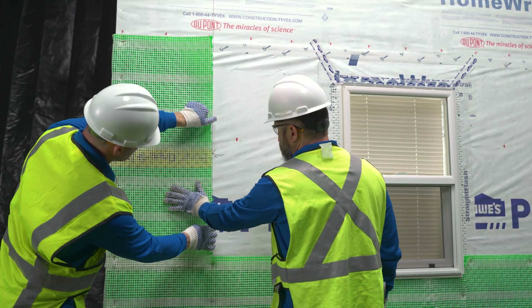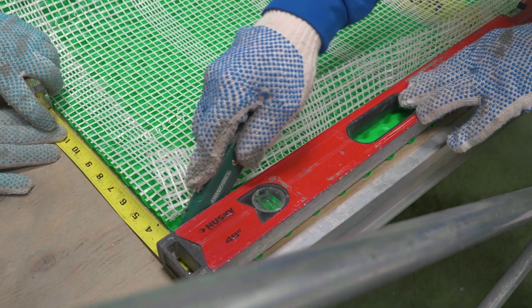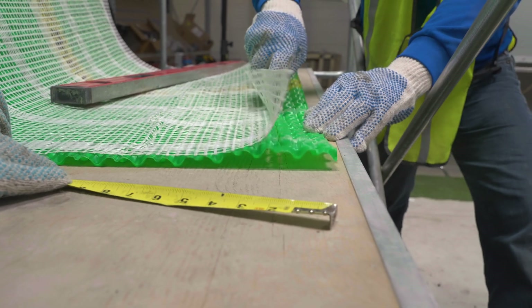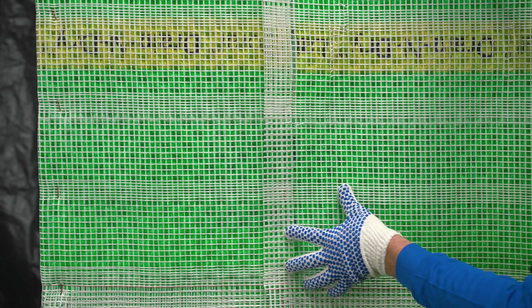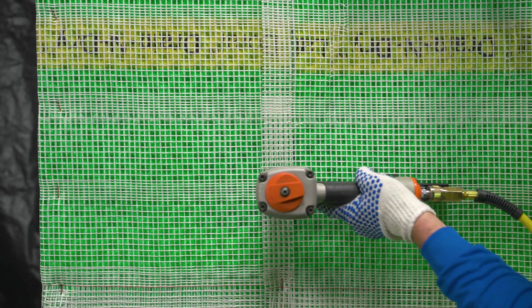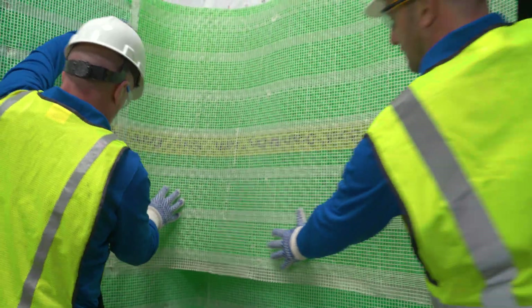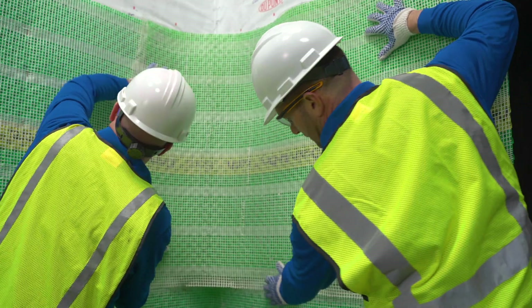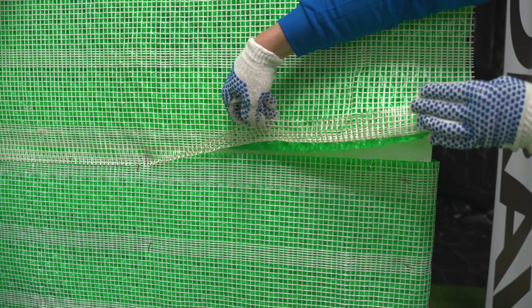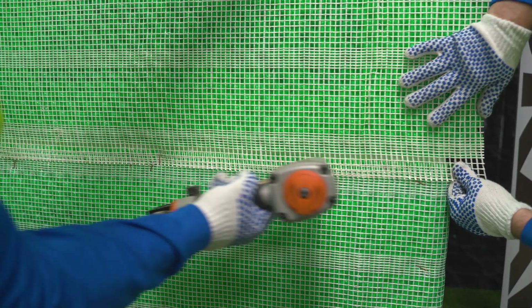When an end lap is required, it must occur over a framing location. Cut back the dimple sheet material two to three inches to butt the dimple sheet and overlap the lath — do not overlap or try to nest the dimple sheet. Apply fasteners at the lap joint framing location. An edge lap does not typically require cutting back the dimple sheet, since the lath overhangs the sheet on the long edge. Overlap the lath over the previously installed course and apply fasteners at framing locations.